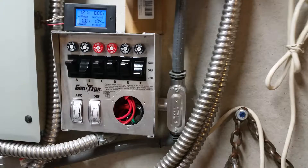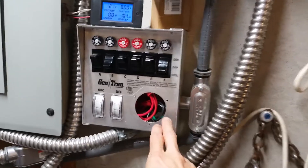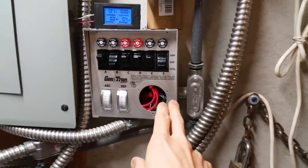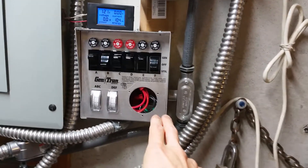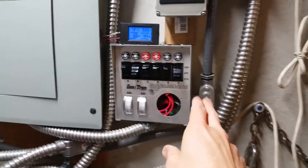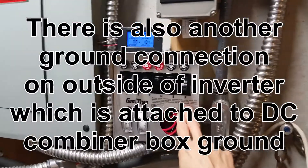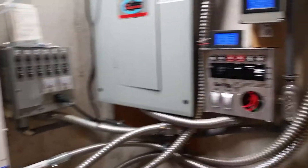To answer the viewer's question: the neutral from the inverter charger power feed is hooked into the same neutral wire that goes into this breaker box. The ground wire from the inverter charger is hooked into the same ground wire that comes from here, which goes into this breaker panel. The neutral from the inverter charger is also hooked into this box, which is hooked into this breaker panel.